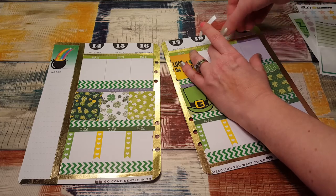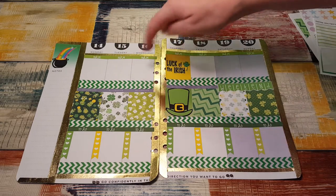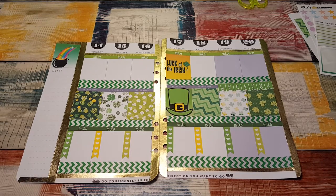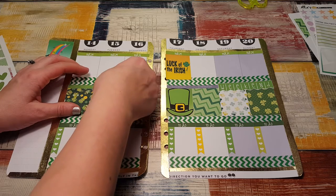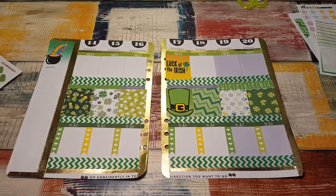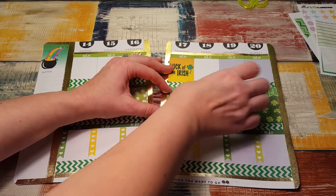That header doesn't want to do what I want it to do. All right, there we go. Headers are on. I'm not sure what I want to put in these boxes. I'm going to go ahead and put the headers on here too — they're just going to be plain green. They're so cute. So I could put half boxes at the top, like two half boxes, or I don't know what to do.